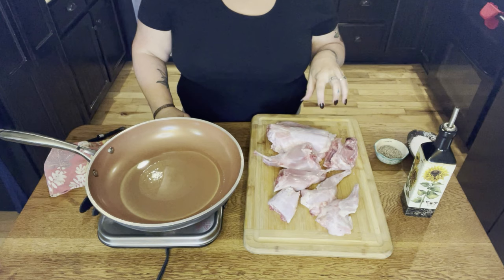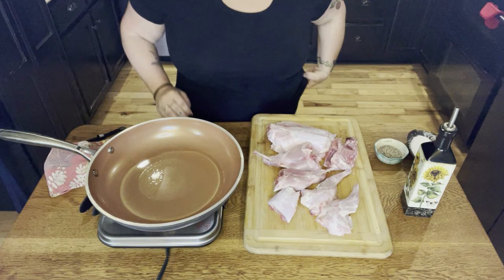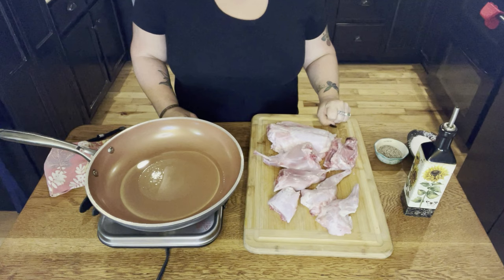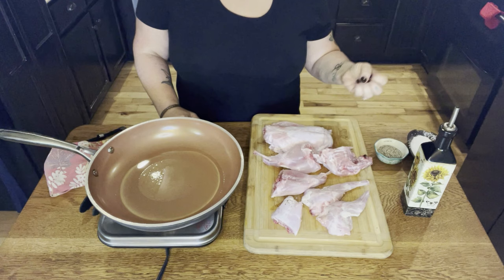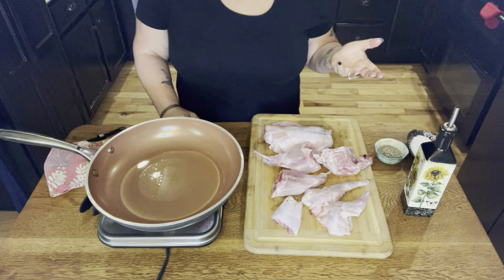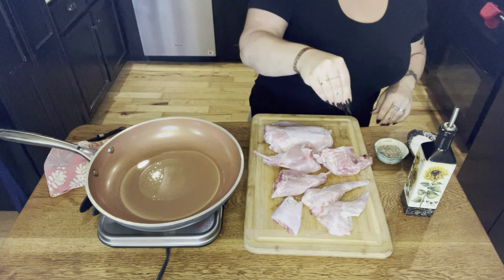First we need to start with the rabbit. I've already cut up my rabbit. If you don't hunt or raise rabbits, you can buy them online — I'll drop a link in the description box below. I've cut it up so we've got our legs and hindquarters, the tailbone, the neck and rib cage, and the body. I've had it soaking in some salt water and lemon juice to pull out the gamey flavor. I've got a pan heating with some sunflower oil and we're going to add some salt and pepper.